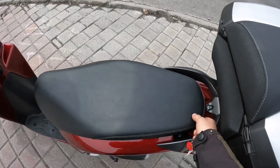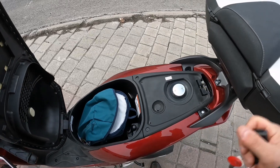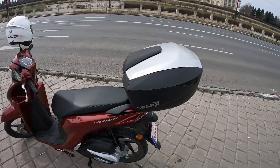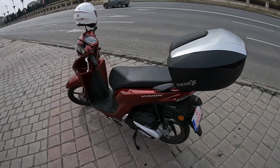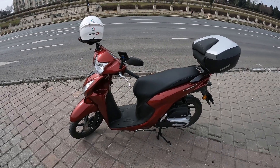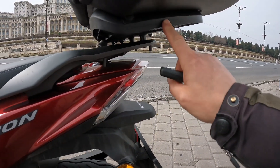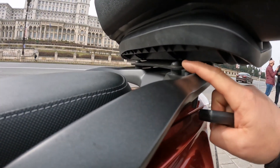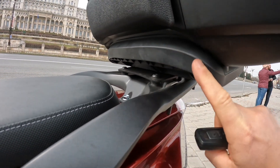Also here we have the petrol tank which has about 4.9 liters and gives you an autonomy of about 200–220 kilometers. I was also able to mount this Shad top case and I'm really happy because when I make some deliveries or want to transport something or keep my helmet, I can use it. I used the original plate from the Shad and bought only the mounting plate underneath, which was about 30 euros.